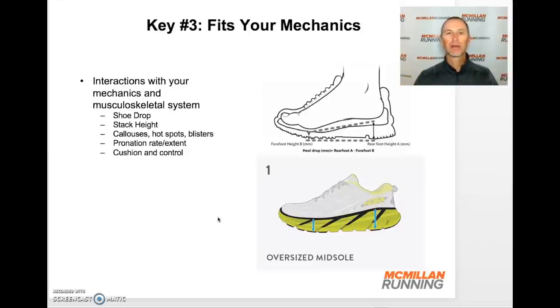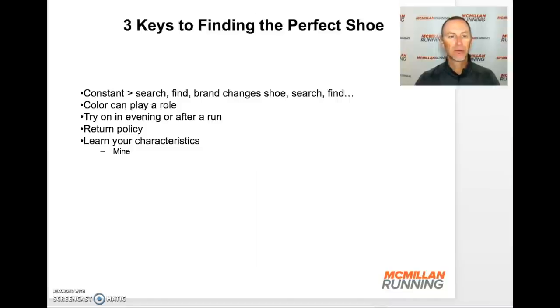Just put some more miles on and make sure it works with your mechanics. To summarize: it's a constant search. You find a shoe, the brand changes it, and you have to search again — it's an ongoing process. But these three keys really help make it simpler to know what works with your body. Color and how the shoe looks can play a role in you liking the shoe, but don't solely pick a shoe based on marketing or color. Make sure you follow these three steps and that it fits your body.